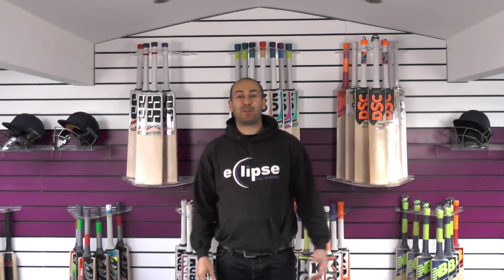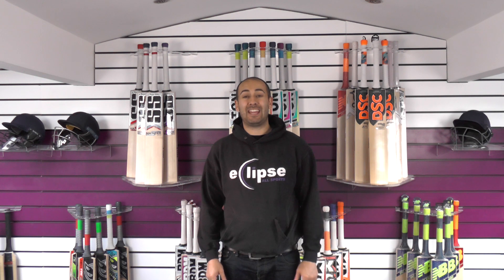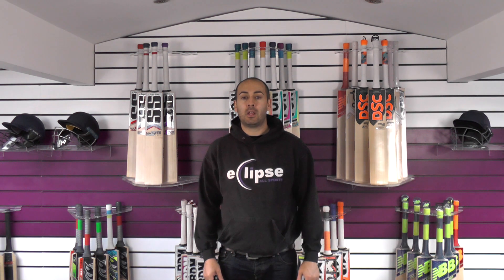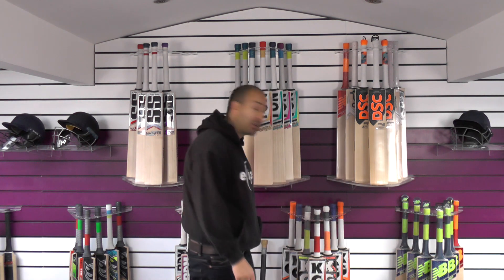Hi guys, it's Hanni from Eclipse Allsports. I just wanted to bring you another SS Cricket Bat review. Today we're going to be looking at the SS Heritage Cricket Bat. We've only got one in stock, it's listed up on the website, so let's just take a look at it now.